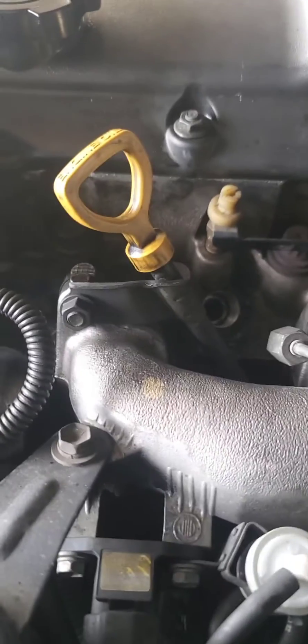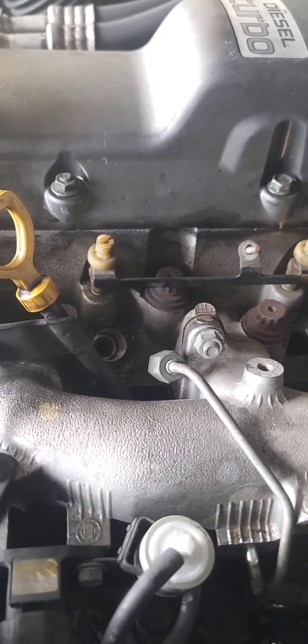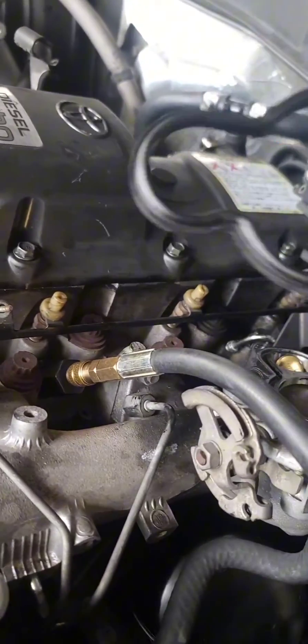So far we've tested the number one cylinder which is showing 440-450, which is within spec. That was check cylinder number 2. But so far it's a pretty easy job.